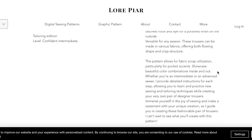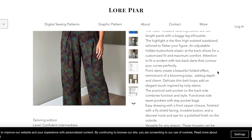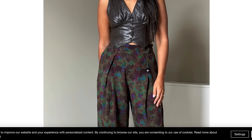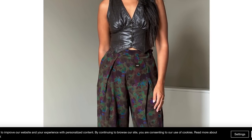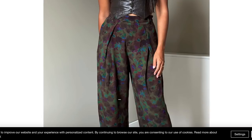It also allows for fabric scrap utilization, particularly for pocket accents. This button elastic thing is throwing me off — let's see if we can figure out what she means. You have your extra wide waistband and this folded-over pleat situation — it is really beautiful. It does look like a tulip. Wide leg.